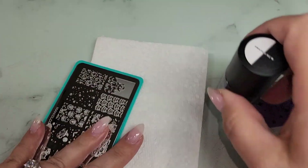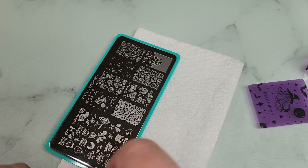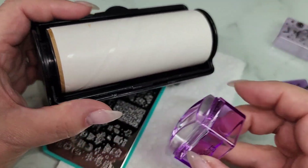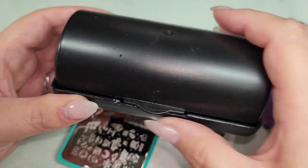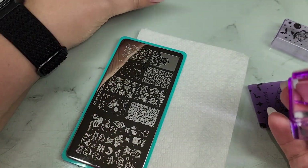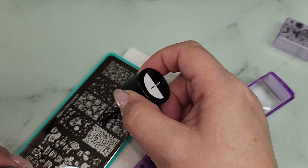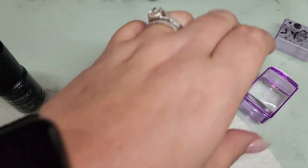Sorry, my chair is really squeaky. The only thing you need to clean your stamper is a lint roller. I love these — you can get them from Amazon. Twinkle T has them all over the place. It's got a nice little lid on it with your sticky lint roller inside. You clean off your stamper — you don't need to wipe it with acetone or anything like that. So let's stamp these bats!